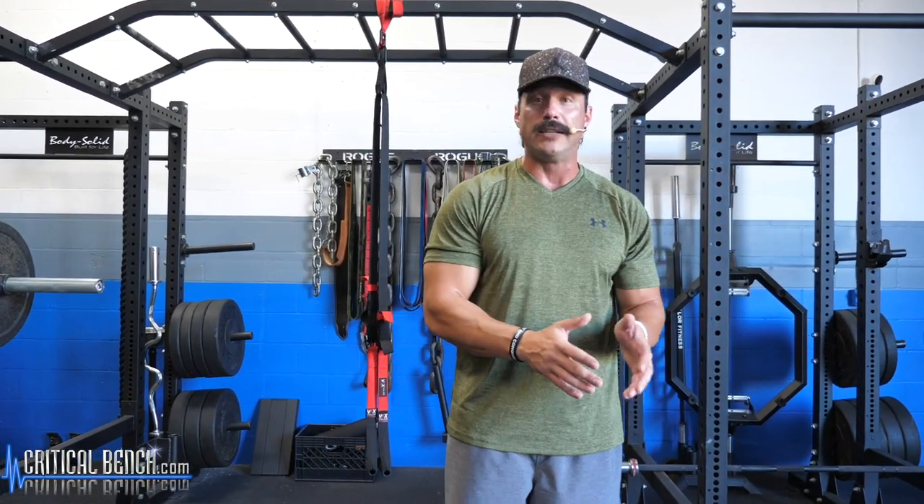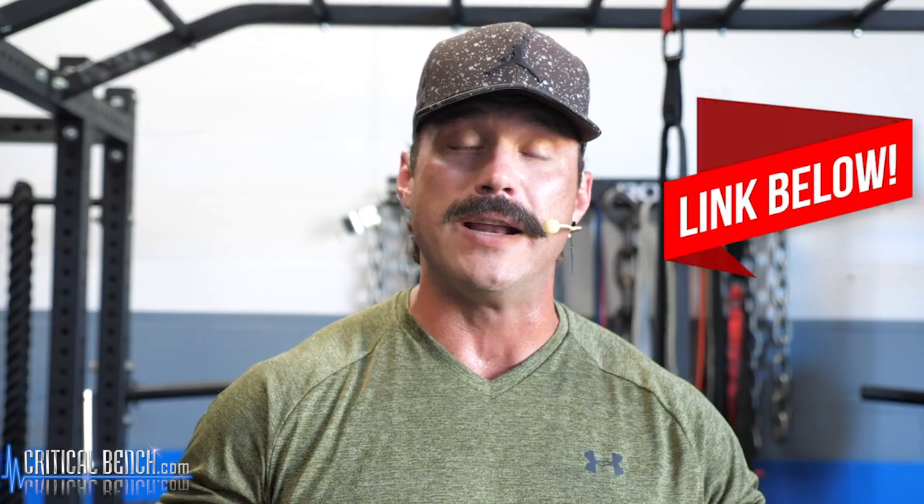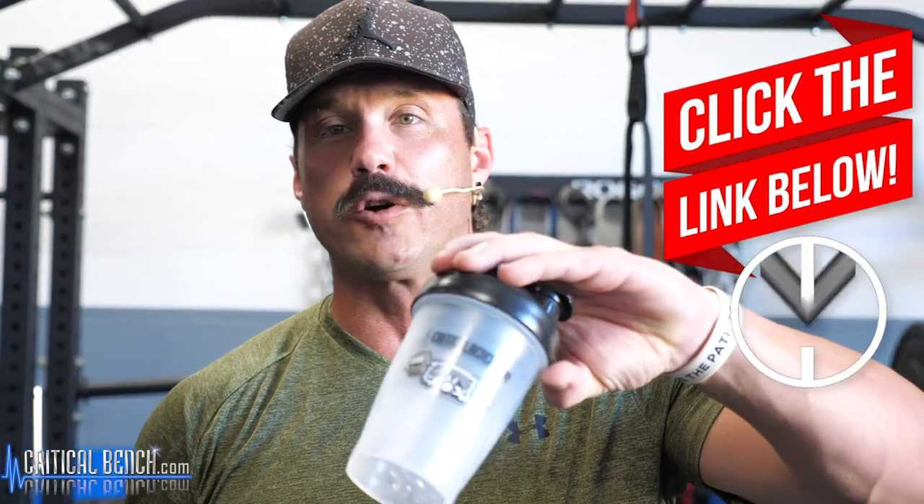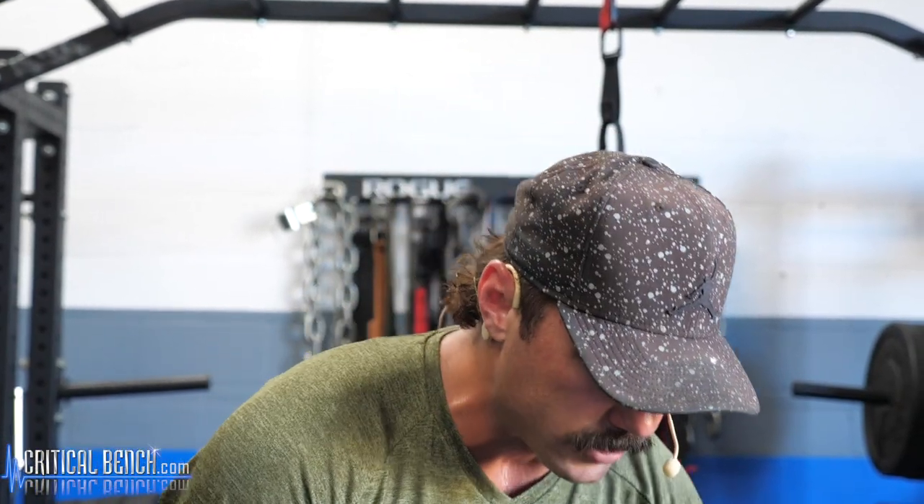Hope you guys enjoyed this video on training your triceps utilizing only dumbbells. If you're looking for meal plan recipes or protein shake smoothies, click that first link in the pinned comment — we'll give you our delicious anabolic protein shakes and smoothies and a free Critical Bench shaker cup, absolutely free, you just cover the shipping. Make sure to subscribe and hit that like button, and we'll see you guys in the next video.